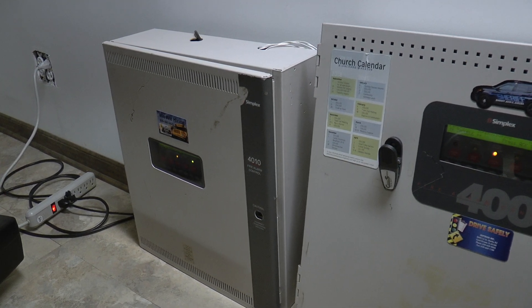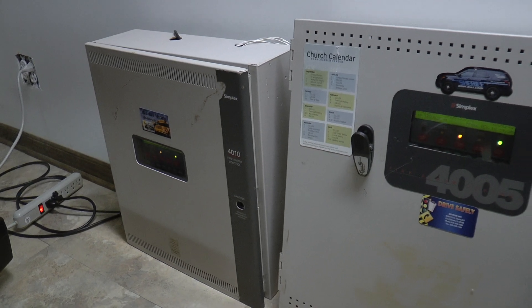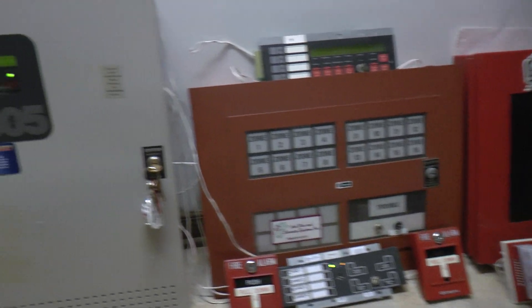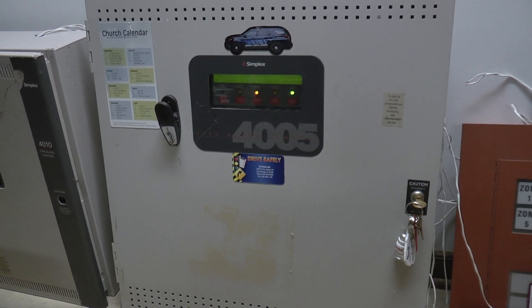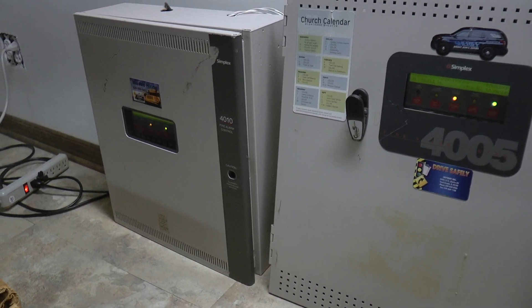Alright, hello and welcome everybody. Today is Sunday, January 19th, 2020, and today I'm coming at you guys with floor system test number 45. A couple things I'd like to say before I get the video started. I apologize if it sounds like I'm a little bit stuffy — I am, because I have a head cold, so don't mind that.